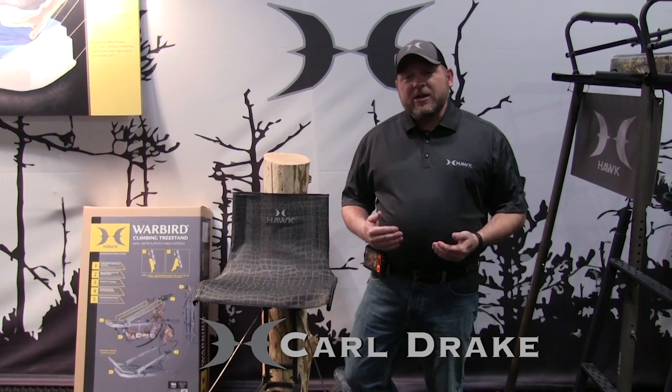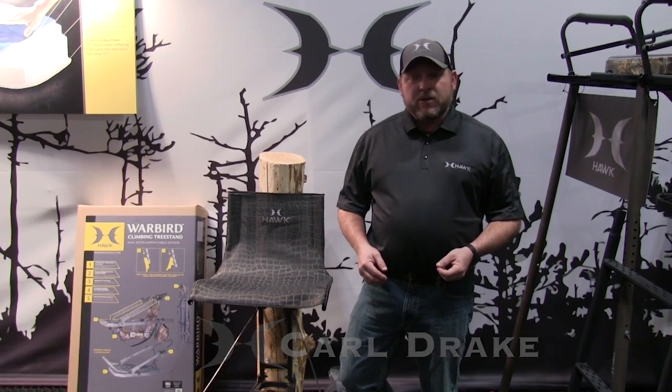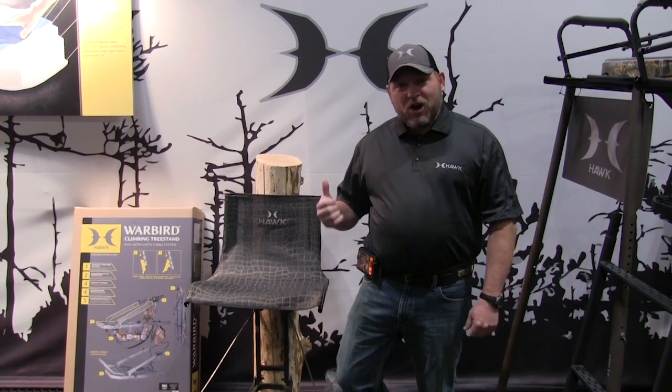Hey folks, Carl Drake here at ATA 2014. As a whitetail hunter, there are two things I look for in a tree stand that are important to me: comfort and safety. I'm proud to announce that I have partnered up with a company this year that provides both. That's Hawk Tree Stands.